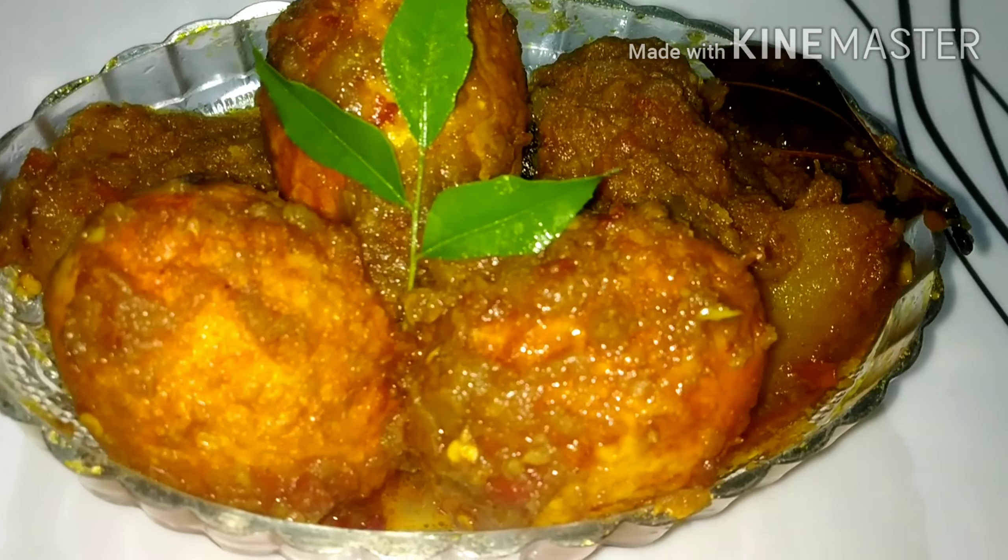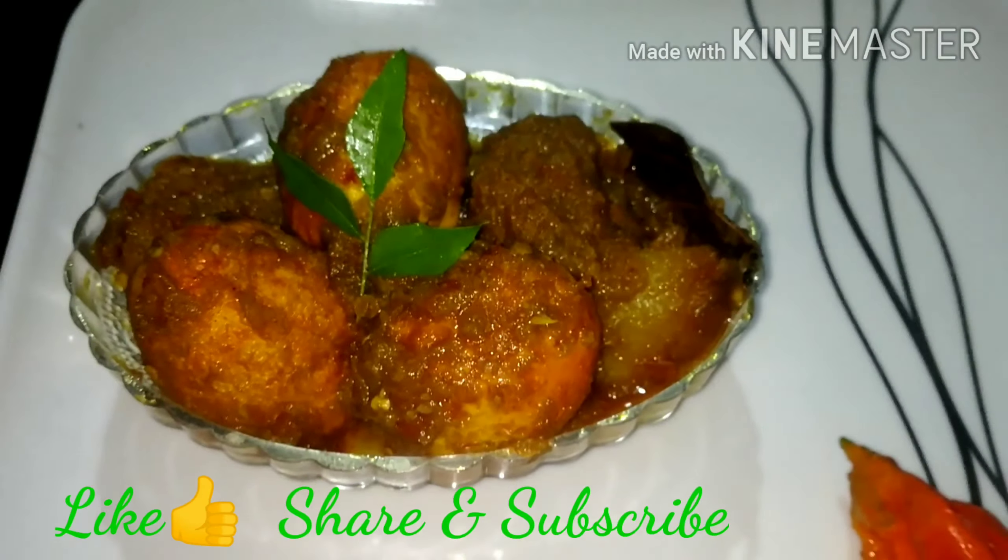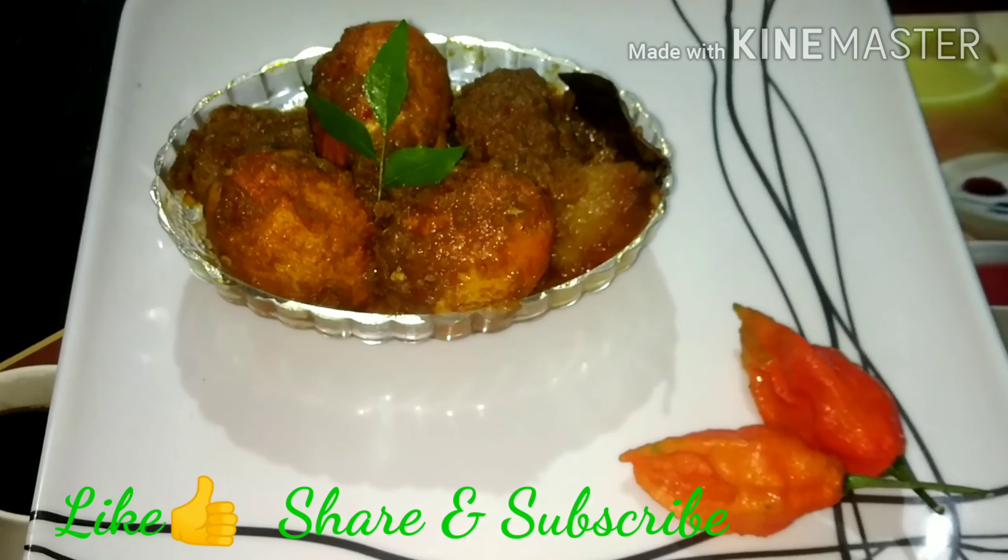If you like this recipe, please like, share, comment and subscribe to our channel. See you in the next video.